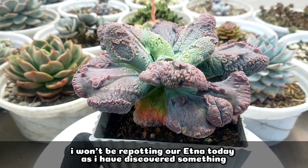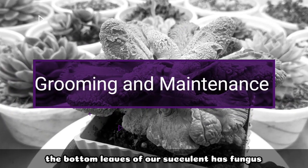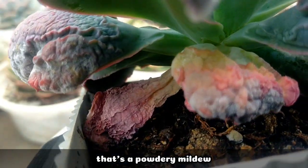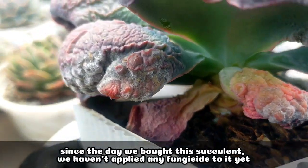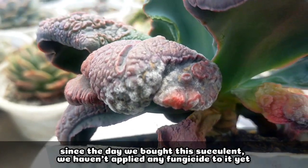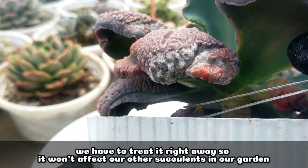Today I also won't be repotting our Etna because I discovered that the bottom leaves have fungus — these are powdery mildew, and it's just starting. Ever since we bought this succulent, we haven't applied any fungicide, so we really have to treat this right away to prevent it from spreading to our other succulents in the garden.